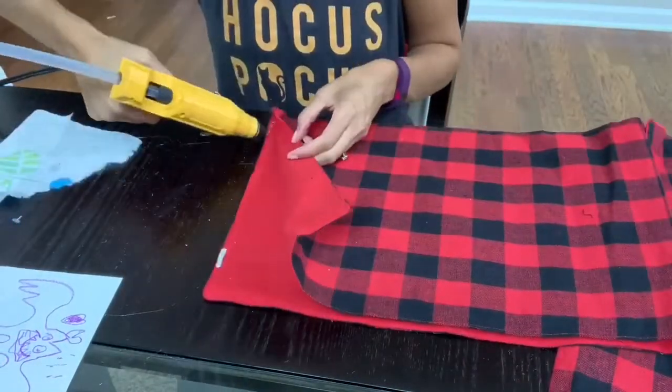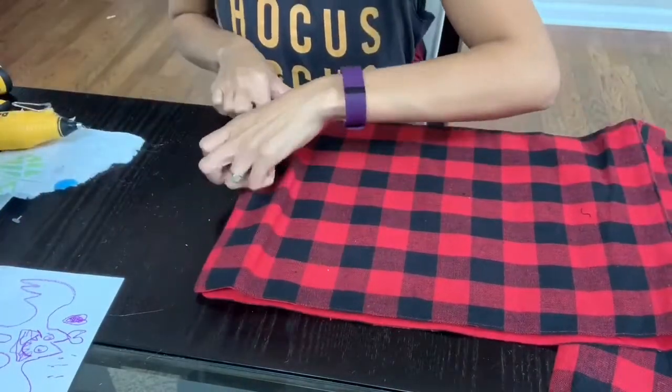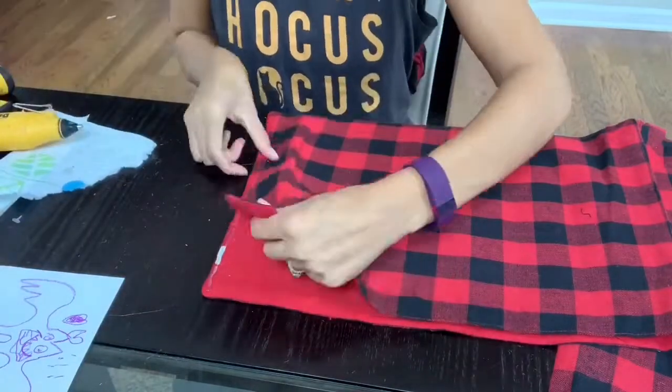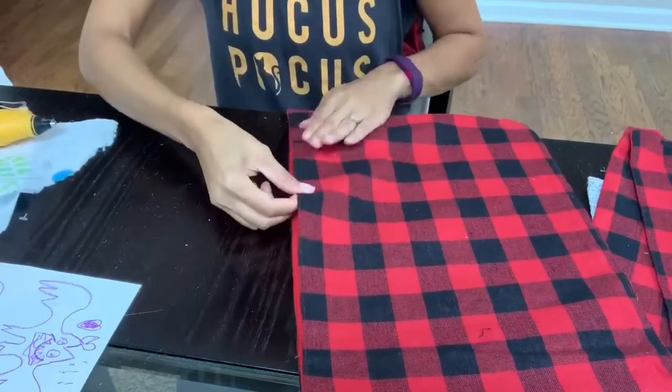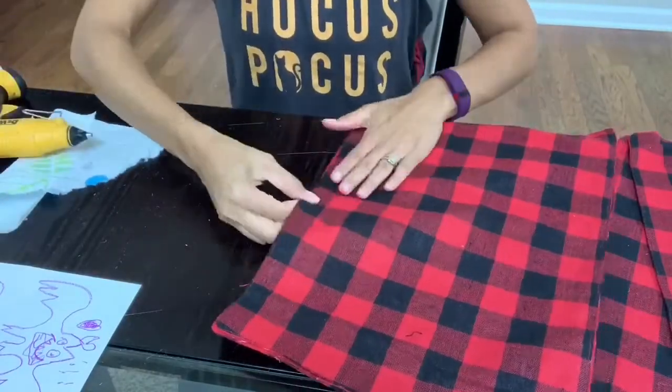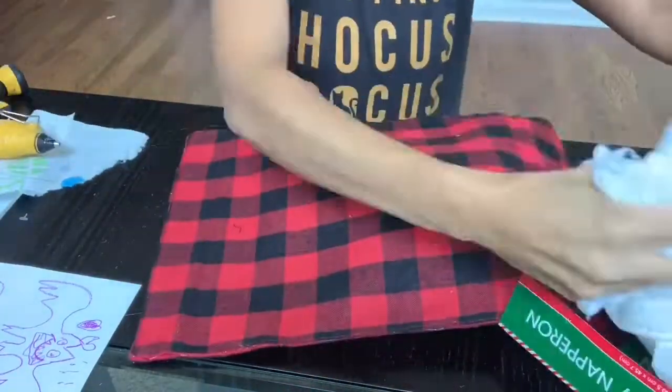I also suggest using a little bit of glue at a time. At one point I was adding a bunch of glue and trying to seal it down, but the glue does dry pretty quickly, so just add a little bit at a time.